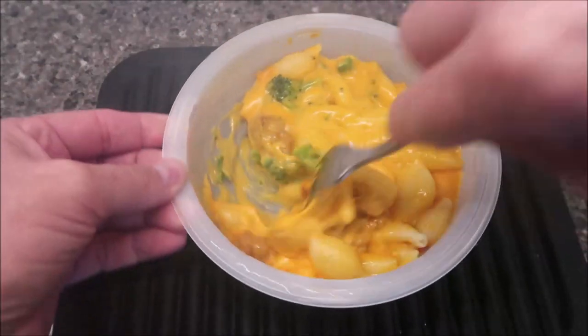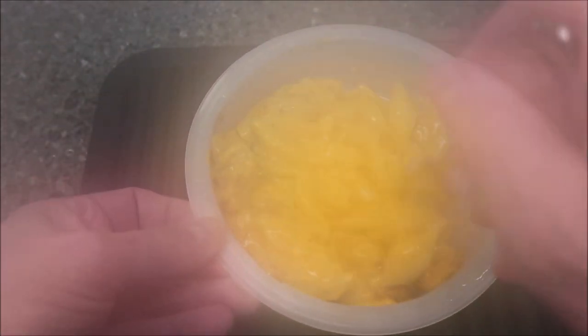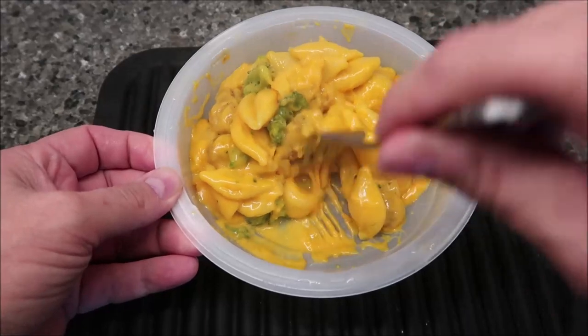Okay, so here it is out of the microwave and I haven't done anything with it yet. I'm going to stir it up really good. It kind of looks like a Velveeta almost — the cheese sauce does. It even smells like a Velveeta a little bit.